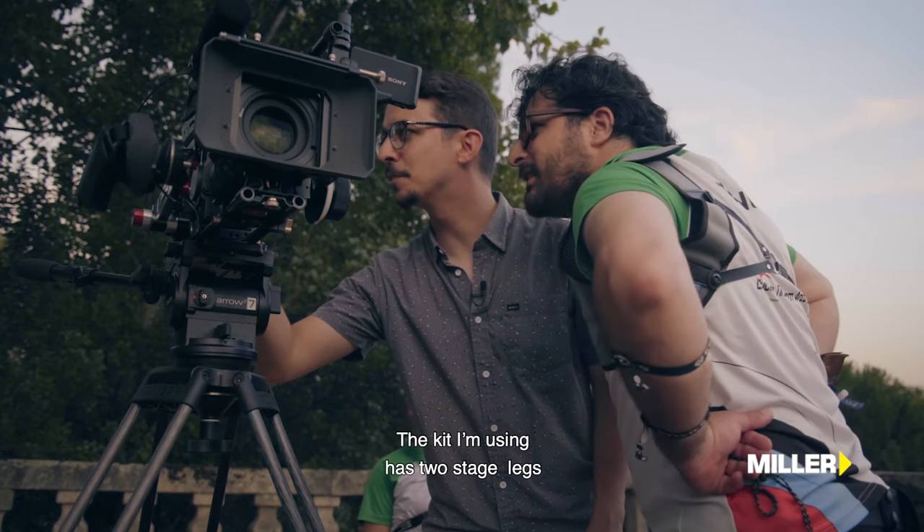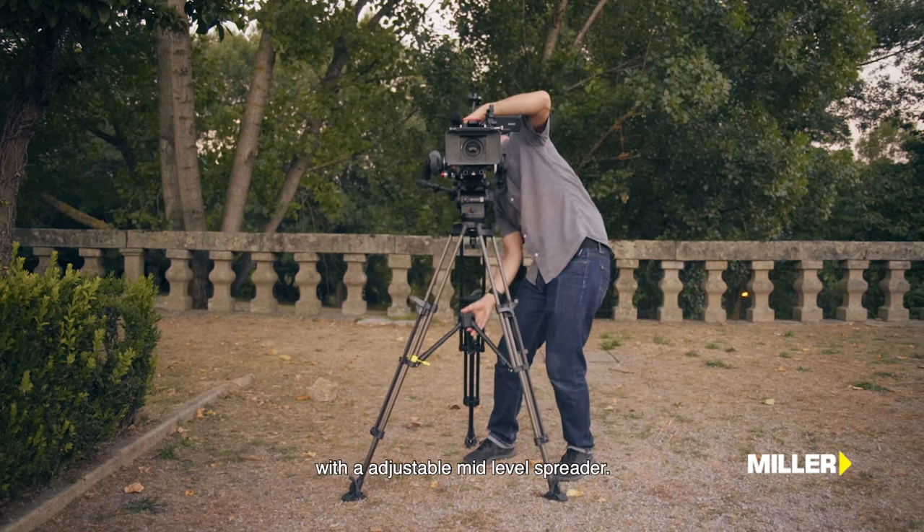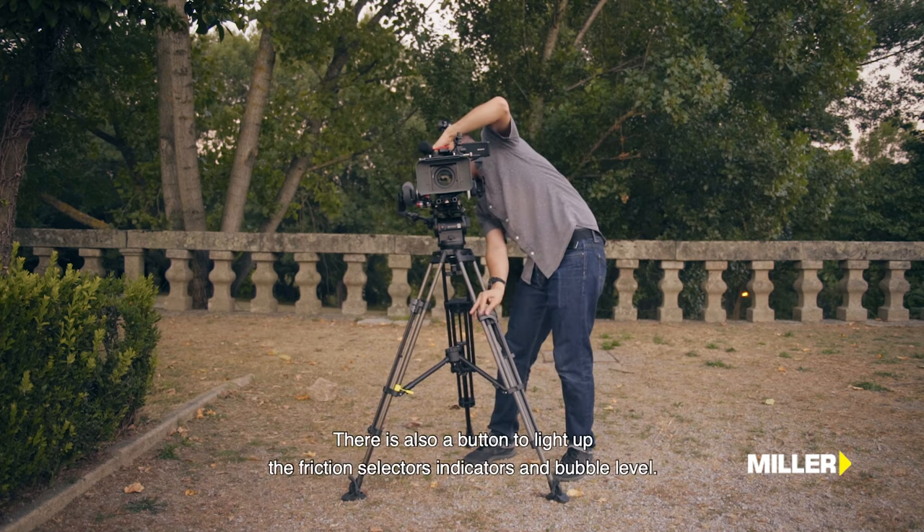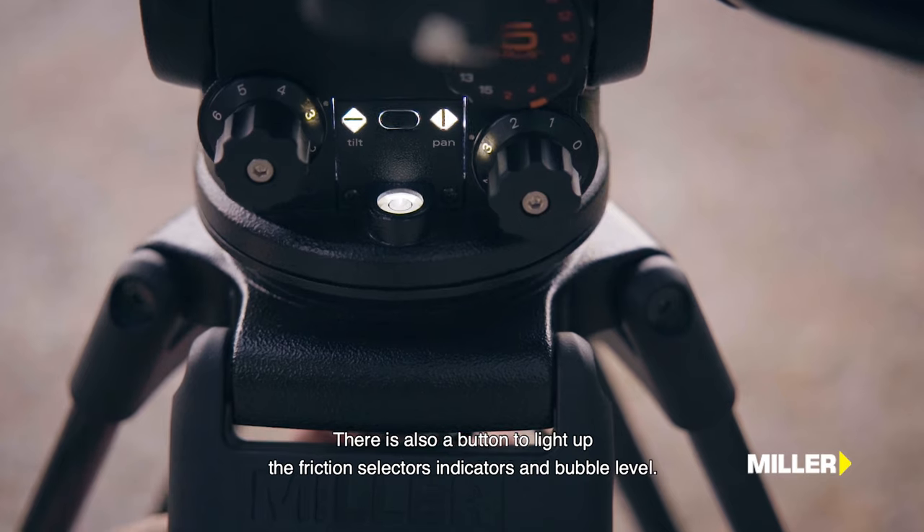O kit que estou a utilizar tem ajustes de dois níveis, com espaçador central e com ajuste de abertura. Há também um botão para iluminação dos seletores de atrito e bolha de nível.